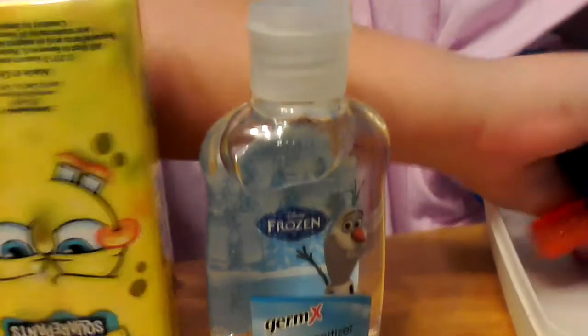Then we got these. I'm going to take a poker. It's a little bit hard to make it fit and work. And we got some Frozen hand sanitizer and some SpongeBob tissues.